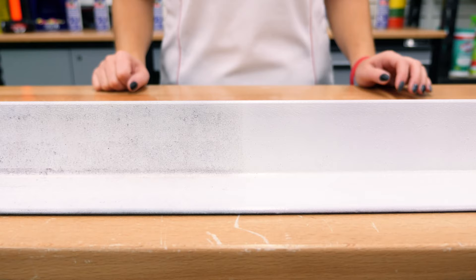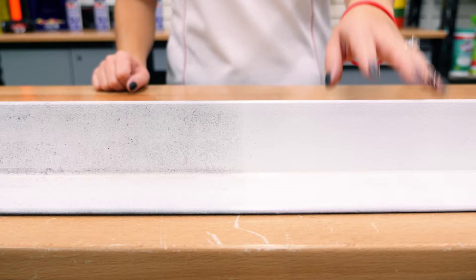Look here — we have a perfect example of the priming power of rust destroyer. We have primed one side of this rusty steel bar with rust destroyer and left the other untreated. We then covered it in one coat of enamel paint. The rust ate right through the paint on the untreated side like it was nothing, but on the rust destroyer side it created a coat of paint that will last for years.